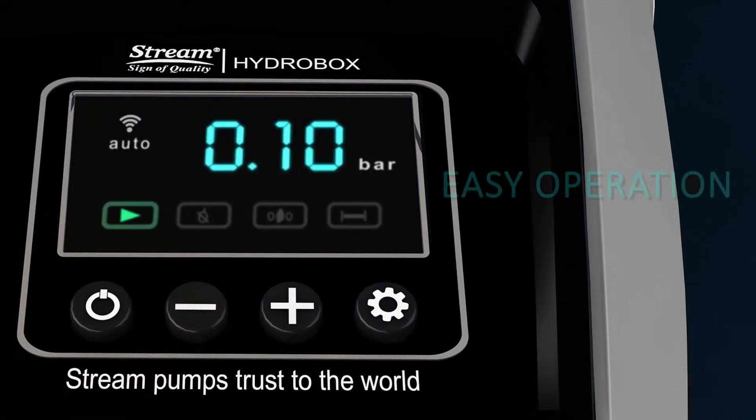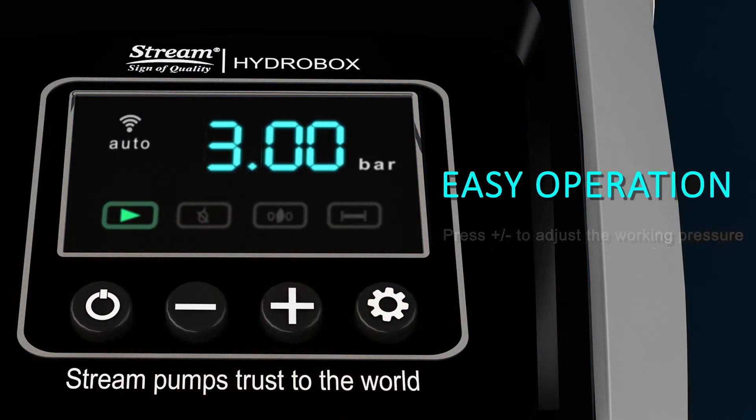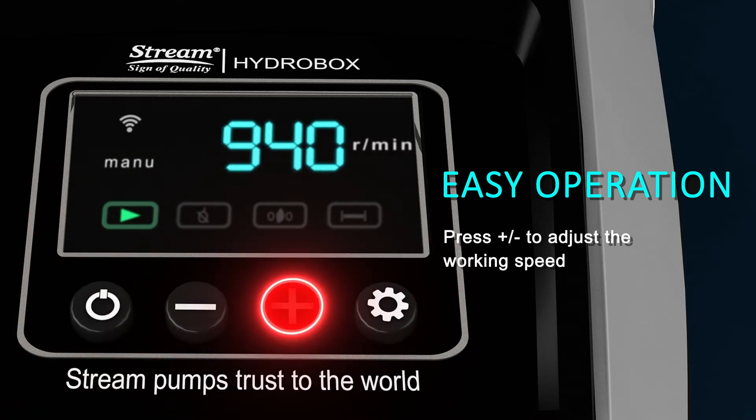The Hydrobox 900 is extremely silent and can be installed inside the house without disturbing. It is easy to use with the digital panel — simply set the desired pressure and it will run automatically. In case of a special issue, it can be switched to manual mode for customized operation.